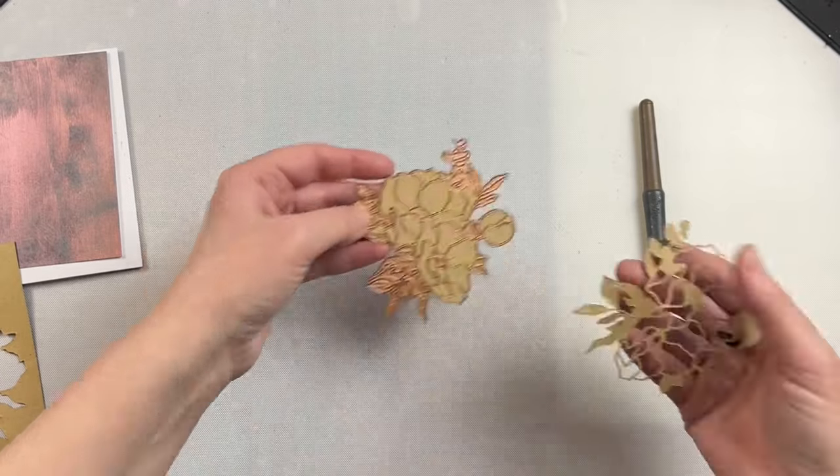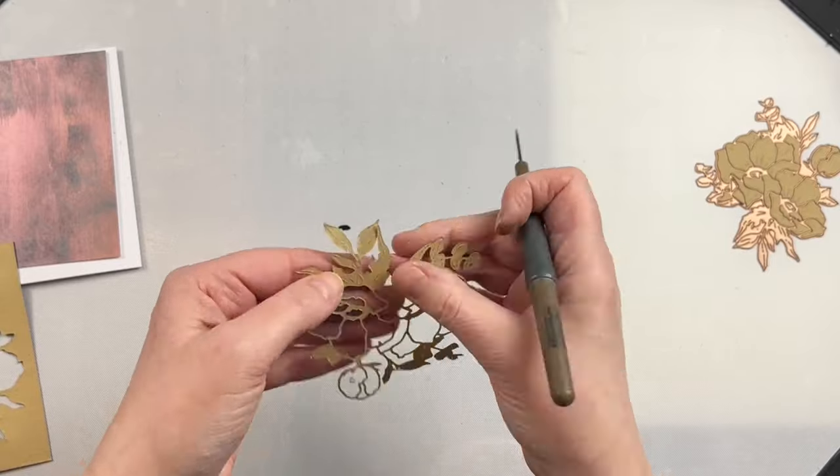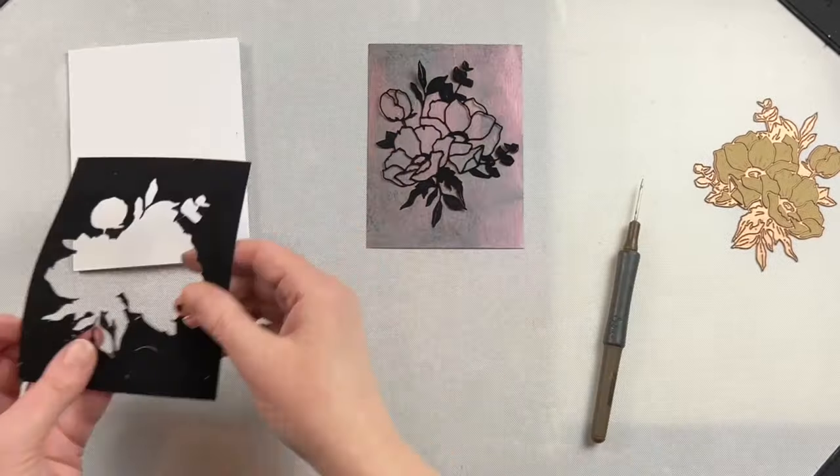Now because velvet is a little bit flexible, once I take the adhesive off of here I want to make sure that I can line it up really well to put on the front of my card.